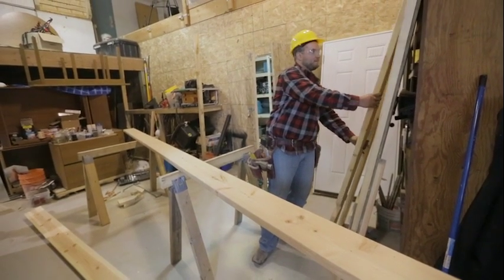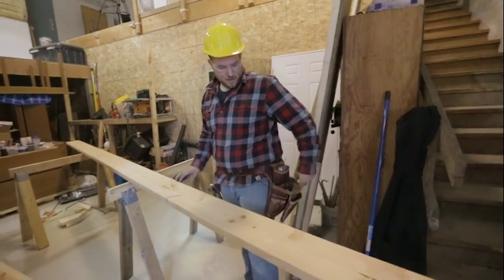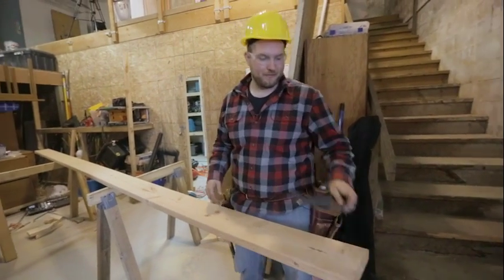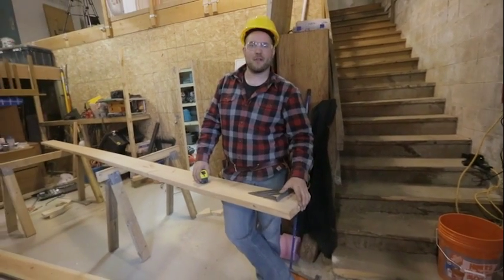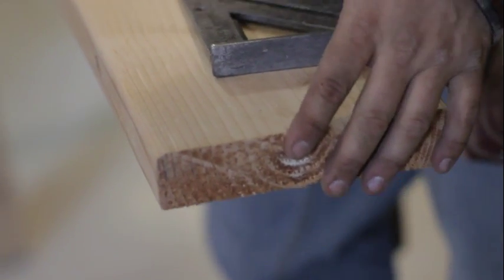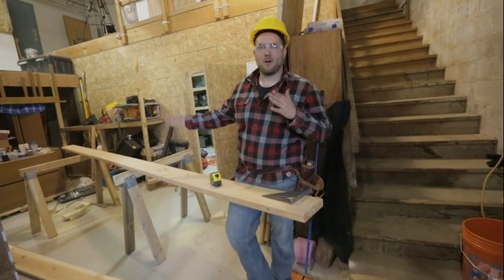What we're going to do is lay out our ridge board so we know where to nail all of our rafters when we get them into place. We're going to start with our overhang. The overall length of our building is 12 feet, so we're going to have an overhang on both sides.